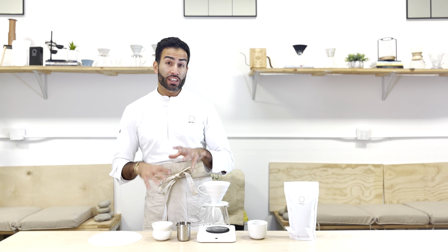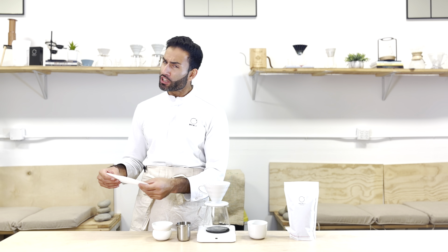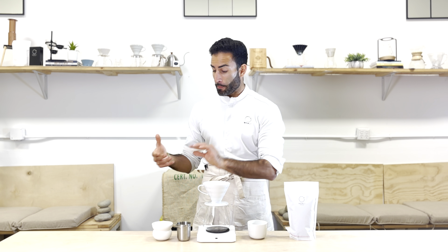Now let's move on to the recipe. I'm using 12 grams of coffee for 200 grams of water at 93 degrees Celsius, which is a little bit hotter than what I'm used to — and that's because I'm going to use the new Sibarist B3 filter.